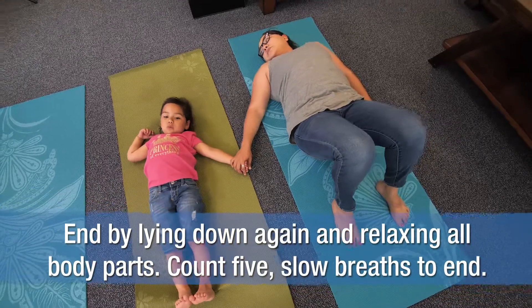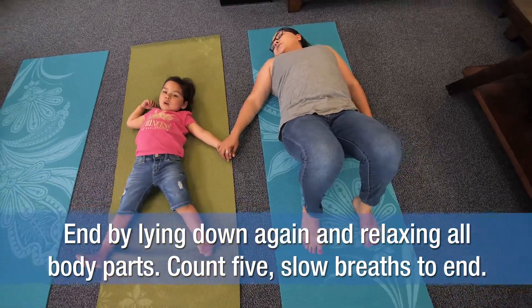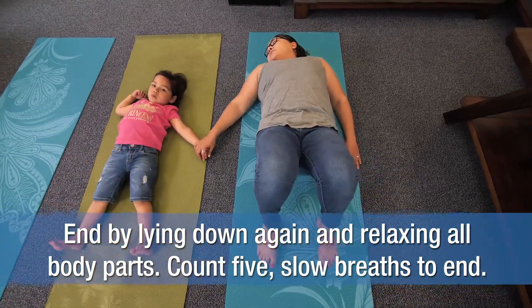End by lying down again and relaxing all body parts. Count five slow breaths to end.